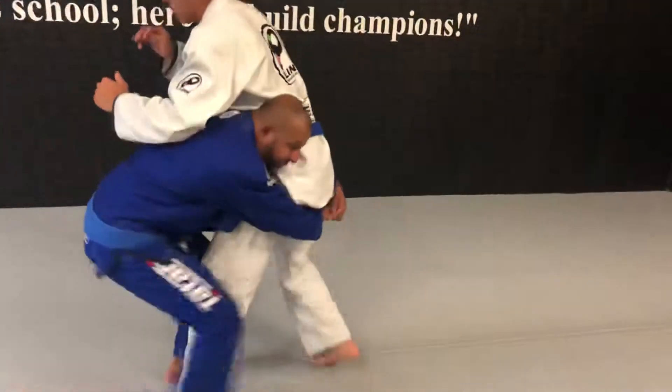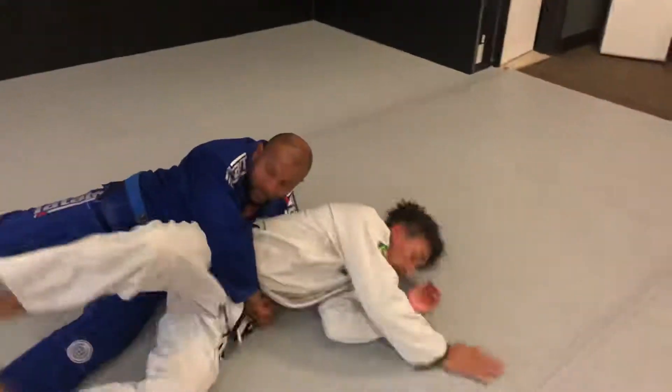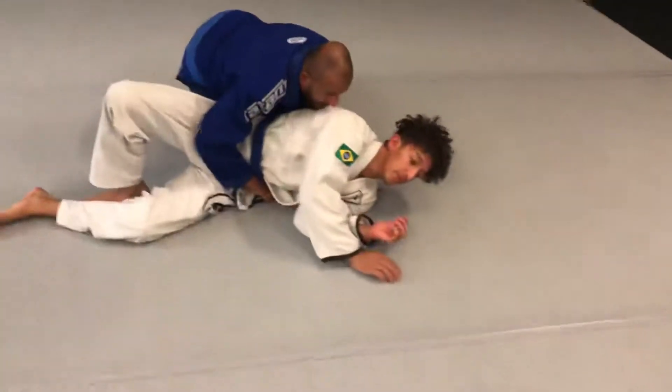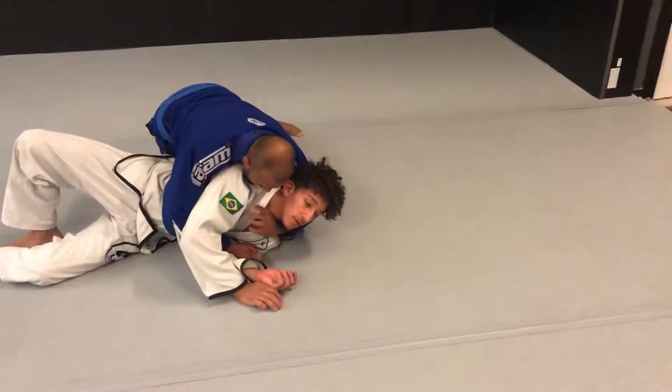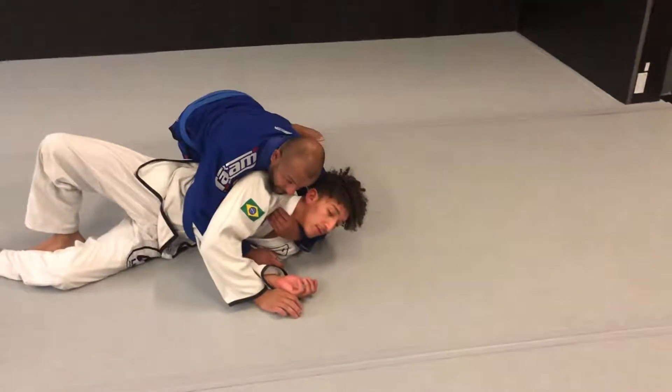Double leg, turn on the back. Now you take down. Now you come up, come right up here. Now you grab the key — either fingers in or fingers out.